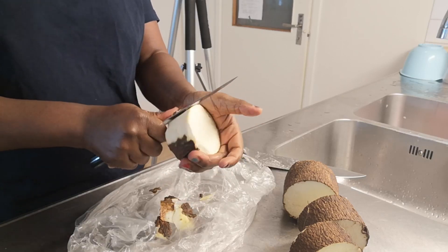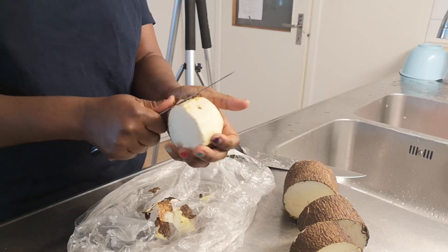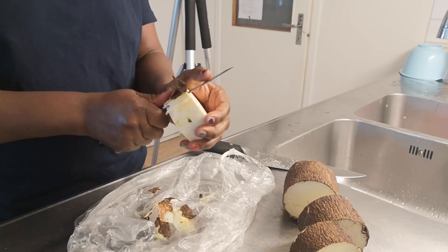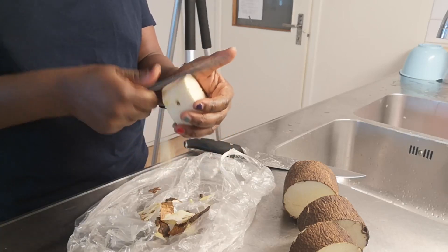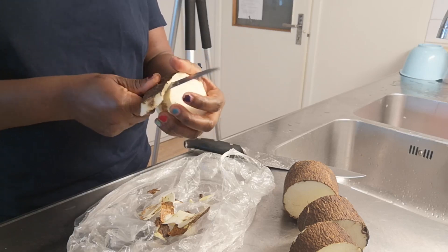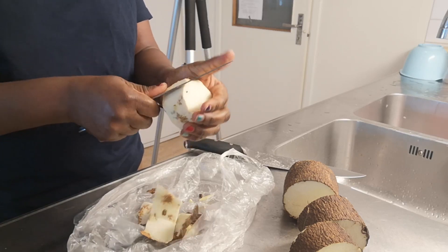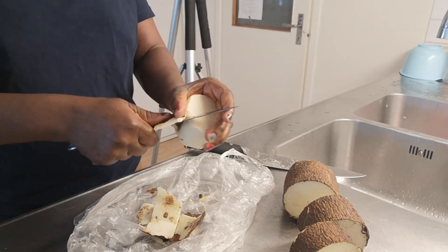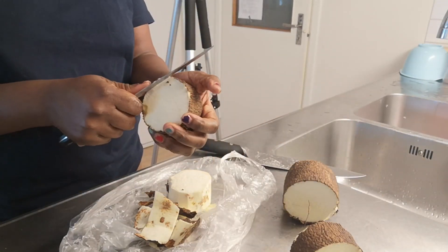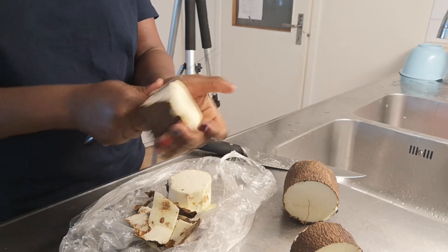The reason I kept this yam in the deep freezer is because I wanted to use it to fry yam — to do what we call indudum in Africa. But since everything else is almost gone, I just decided to peel it and add it to my yam porridge instead.